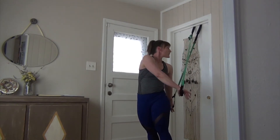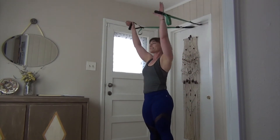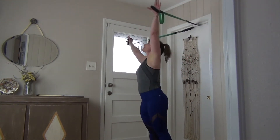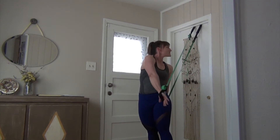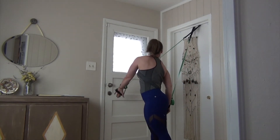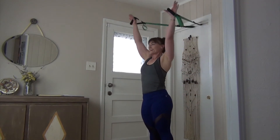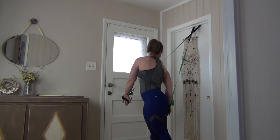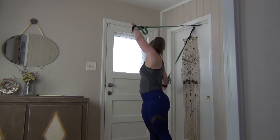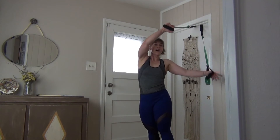Now for three: turn or look behind you but keep that pelvis pointing forward, working in opposites. Shoulders down, pelvis forward, looking behind you — pulse for three and up. Second set of three: one, two, three, stretch your arms up. And three, two, one — stretch it up. Now singles: twist in, up high, and in, and to the other side. Keep that pelvis pointing forward, shoulders away from your ears. Last one.